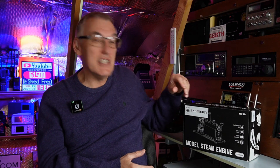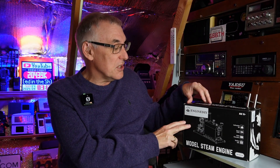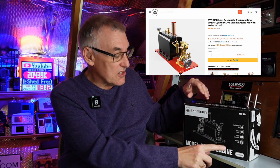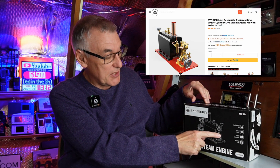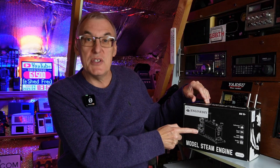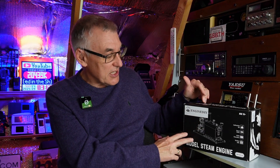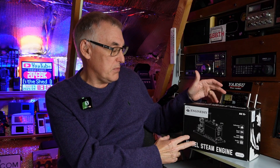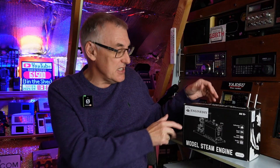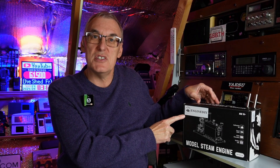As you'd have seen on the thumbnail and the intro, this is a steam engine video. Got this wonderful construction kit here sent in from Engine DIY. This time it's a base steam engine, so we have the boiler assembly here and then a vertical little steam engine at the end — looks like something that might have been fitted into a model boat.